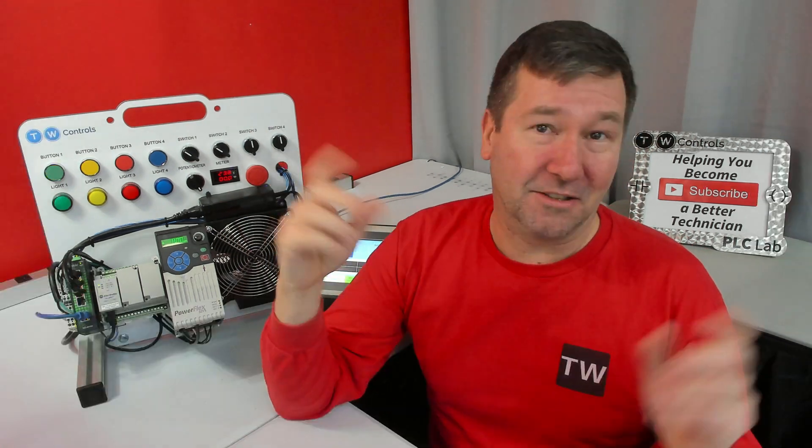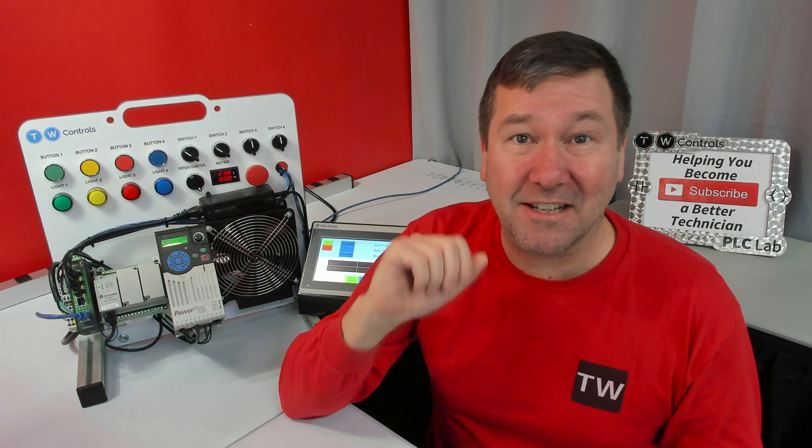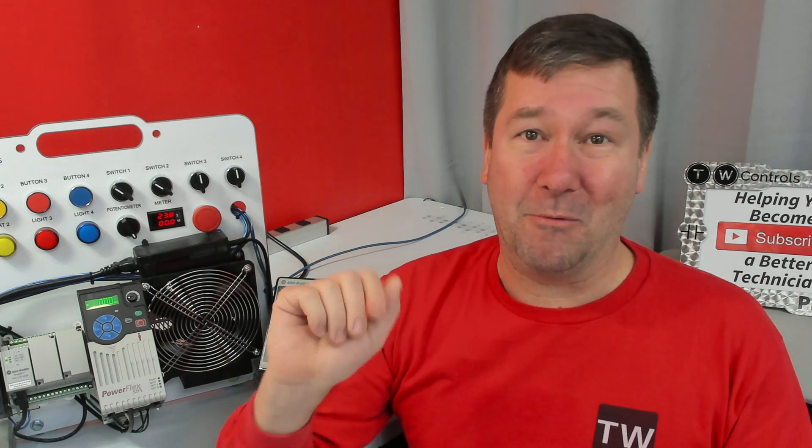That is going to wipe out whatever you have in there. We're not bypassing passwords — don't talk about bypassing passwords down in the comments because that will get you blocked. And no, I won't show you how to install a password because 98% of you that want to install one are crappy programmers.